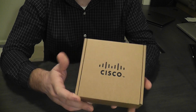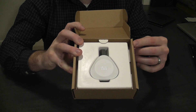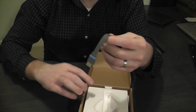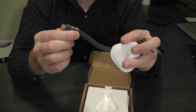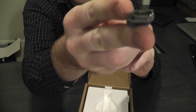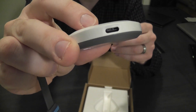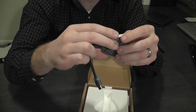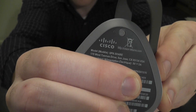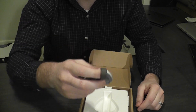Here's the box that the WebEx Share comes in. It's very easy to open it up and get started. We pull the cover back — the device is right on top. We can take it out pretty easily. Here it is; this is the WebEx Share. You'll notice it has a short length of cable on it — this is actually a standard HDMI cable. There is also a port in the side for USB-C power. And last but not least, there is a button right there. We're going to use that to actually initialize the configuration of the device when we connect it to the display.